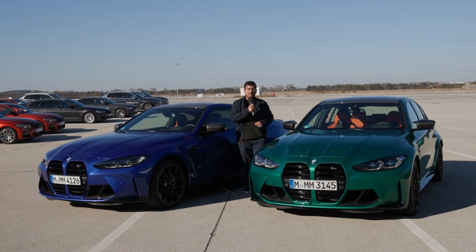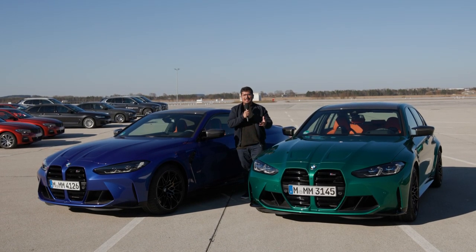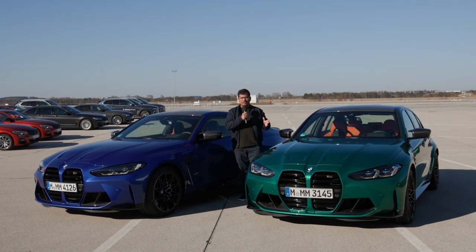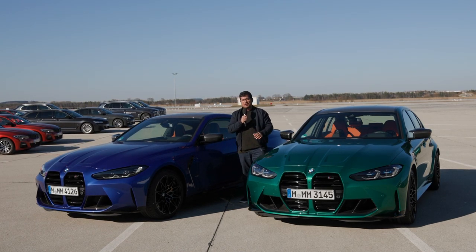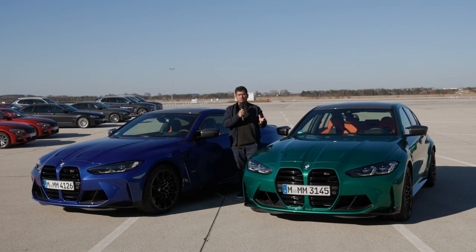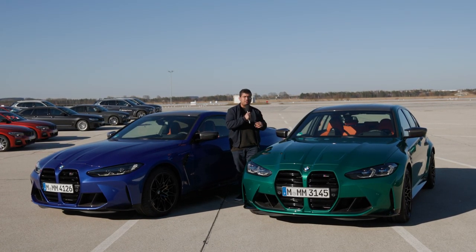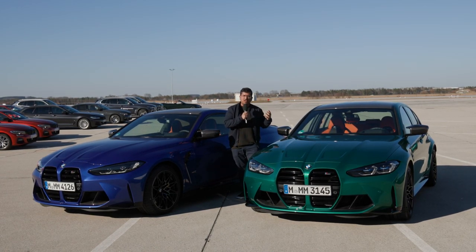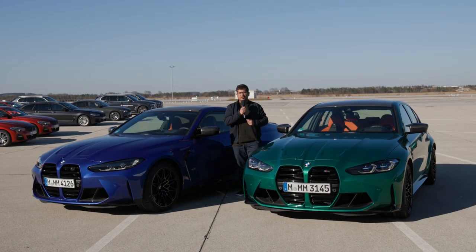The M3 starts at around 82,500 euros; the M4 is only about 1,000–1,500 euros more. With options and the Competition version, you're looking at easily around 100,000 euros. For that price, are you still getting the M3 we've always known and loved? The answer is yes. Some areas could still be improved — like steering feedback and gear change — but my recommendation would be to keep it simple: stick with the rear-wheel drive manual version. The M3 is practical enough, engaging enough to drive every day because it's so much more comfortable, and that engine is the real gem. Let me know what you think in the comments below — thanks for watching.